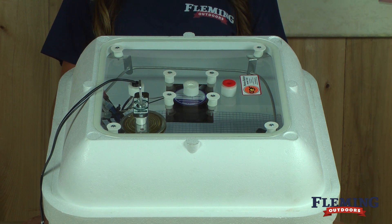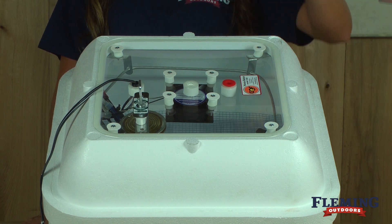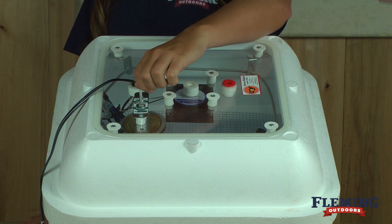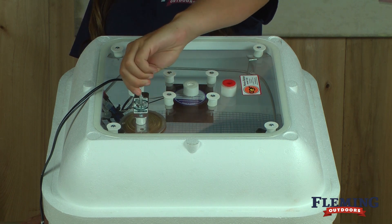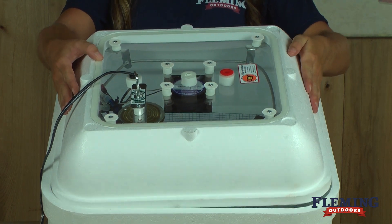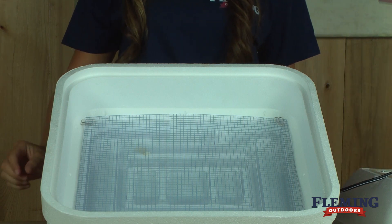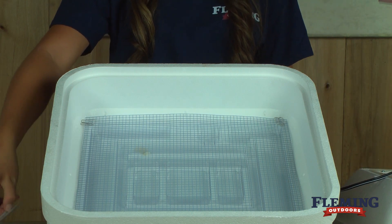This incubator features a circulated fan kit and a thermostat. To change the temperature, turn to the right to decrease and to the left to increase. Place the eggs on the wire rack and place the thermometer on top of the eggs.